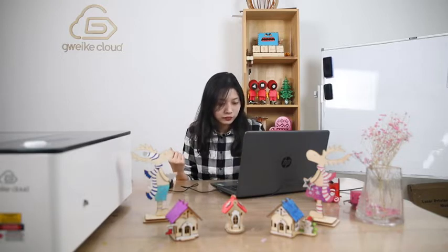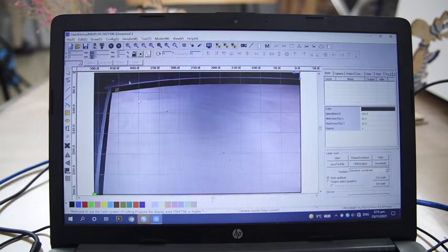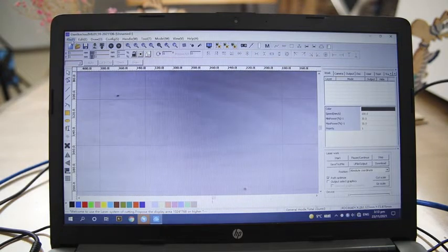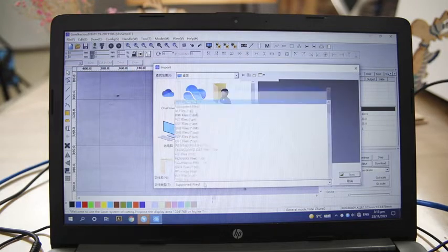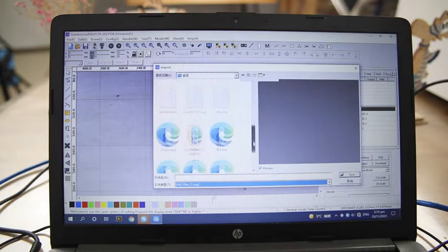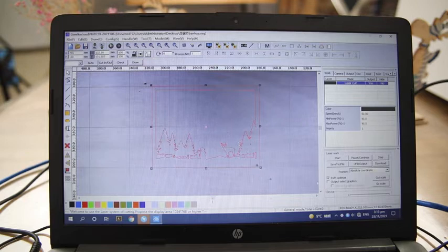OK, let's briefly introduce how to use the software GVC Cloud. This is our own software GVC Cloud opening. You can see this software supports CCD. Click File, then Export, and choose the SVG format. You can quickly find our drawings. Here are our drawings.